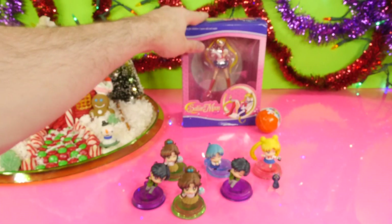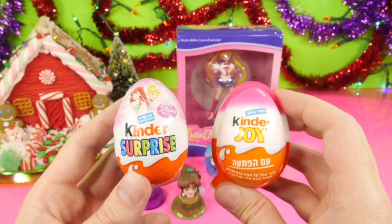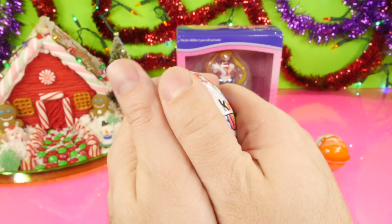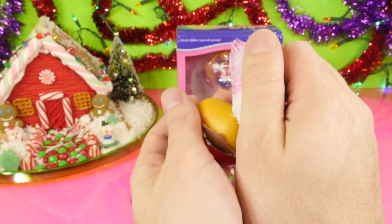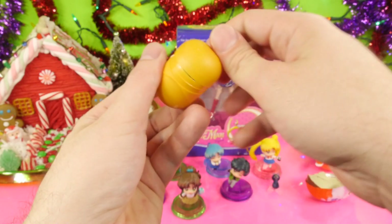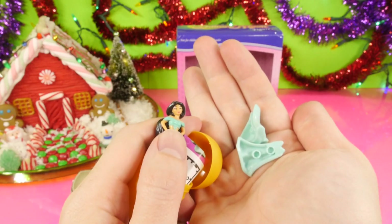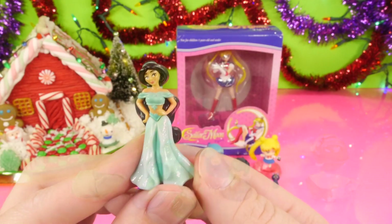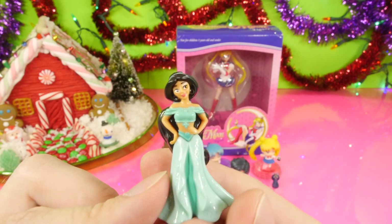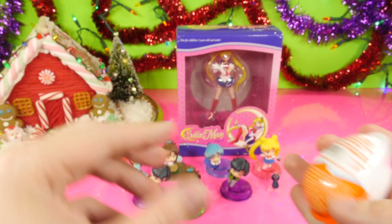Before we open up the final little figure, we're going to open up some eggs. Right here we have a Disney Princess Kinder Egg and a Kinder Joy Egg. Let's open up the Disney Princess Egg first. It looks like we got Jasmine. I'm going to get our Jasmine put together real quick. Here's a really good look at our Jasmine — she almost looks like she could fit into a Sailor Moon episode.